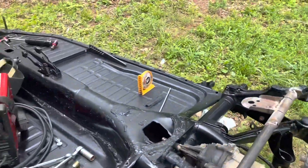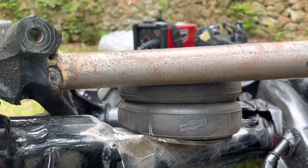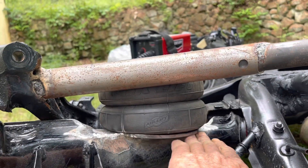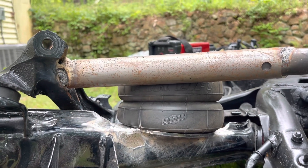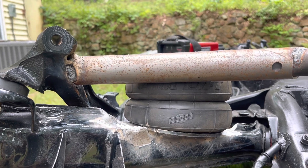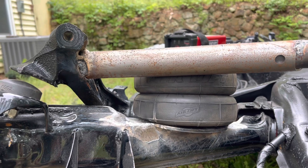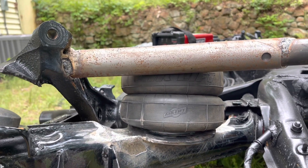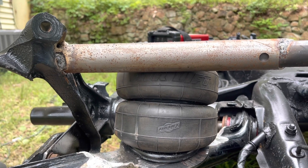Here's the airbag completely installed. Obviously it's sitting at a little bit of an angle this way, but as far as this way goes it's perfectly straight. My only issue that I see — and I don't know if it's an issue or not because I've never really screwed with airbags before — is that when you get down to the lower end of the stroke, the airbag's pretty crooked.